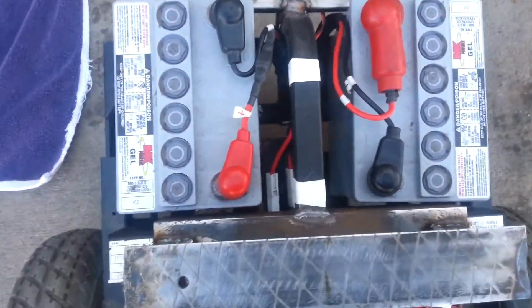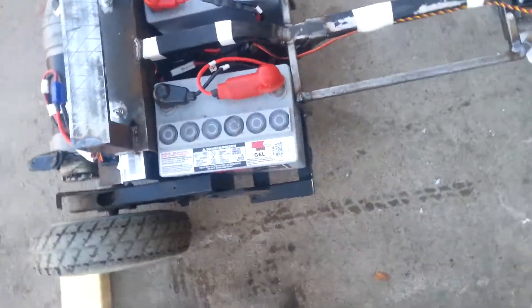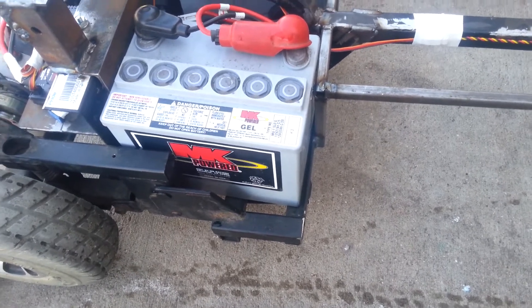Up front here, closer to the front I should say, are the batteries. They're two 12-volt gel cells, deep cycle, running in series for 24 volt.